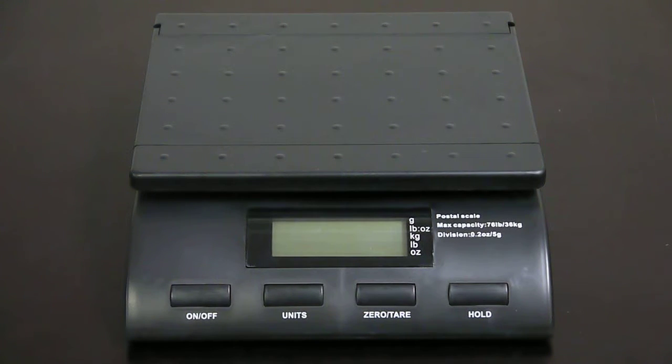In this video, I'll be showing you how to adjust the backlight mode for your SC76 scale. This process also works for the SC36 and SC56.